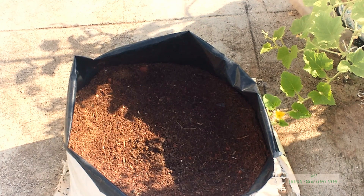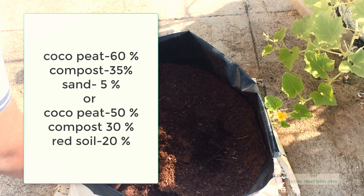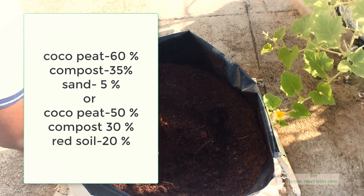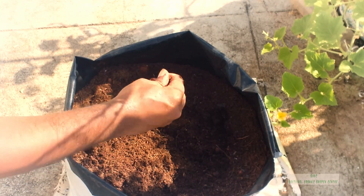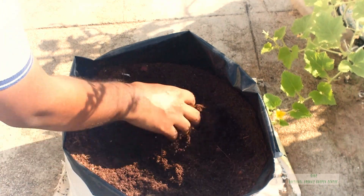For producing the potting mix, there are two types: coccopit 50 and coccopit 16. We mix them together and add a little bit.